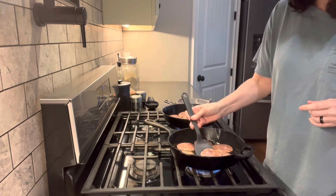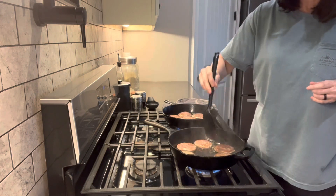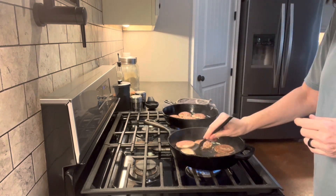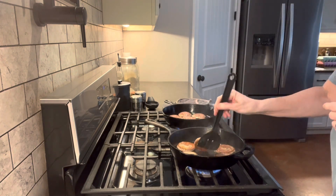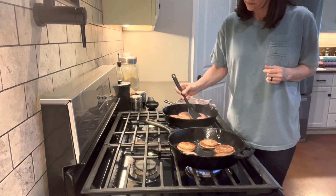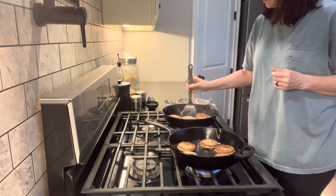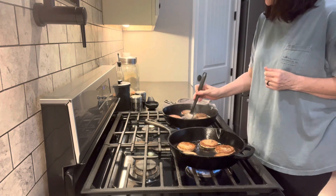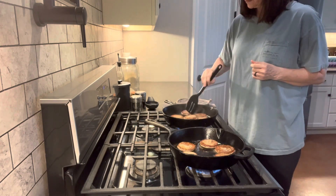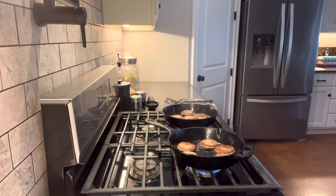I'm just going to flip these patties over. It's just easier and quicker if I have two skillets going at the same time to cut down on time. I actually got this idea from Becky's Acre Homestead — I'll link her YouTube channel in my description below. What I want to do is not only make it as a convenience meal, but also show you the difference in cost between making it yourself versus buying it at a local fast food.